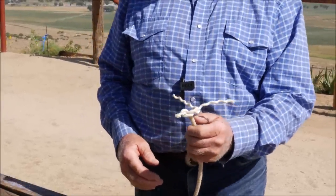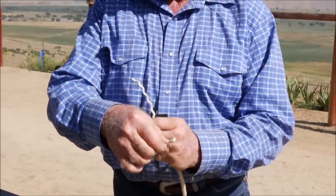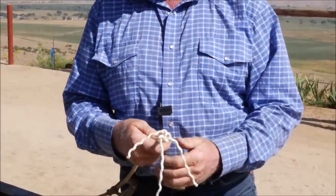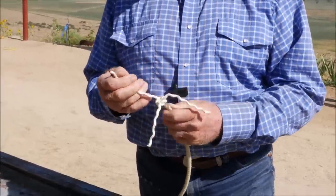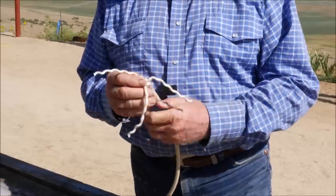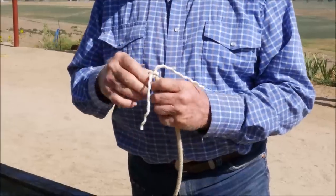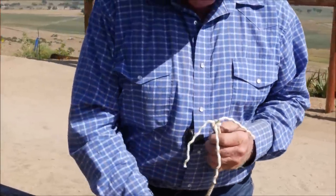Now you tighten those down — just keep pulling the strings individually. You're going to end up with that. Now that is the first half of the knot. You always make your tails long enough where you can pull on them.